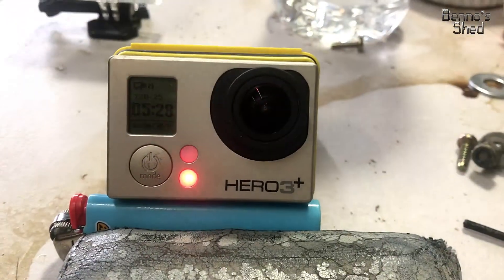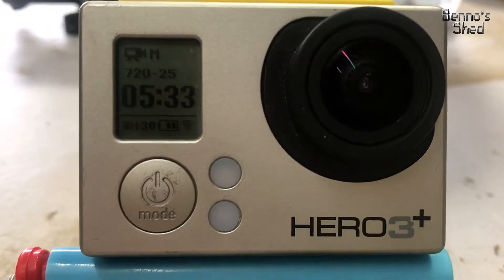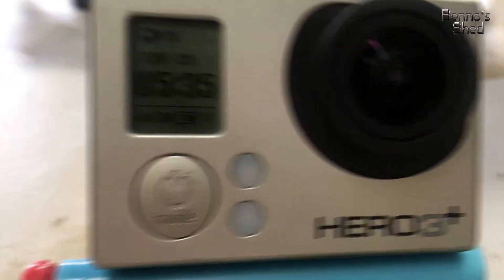Just getting a little bit of video of it recording me so we can actually see that the camera is actually working. It's taking this video — we've been running for 5 minutes and 34 seconds.